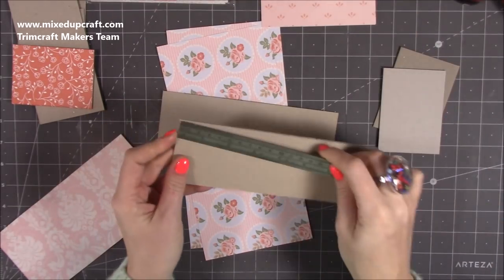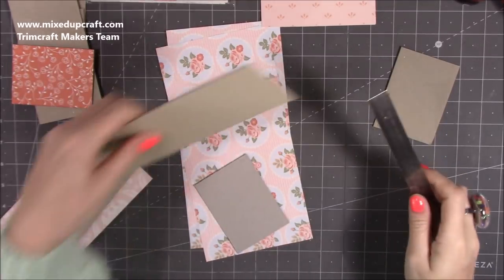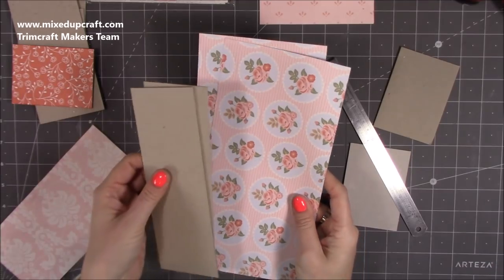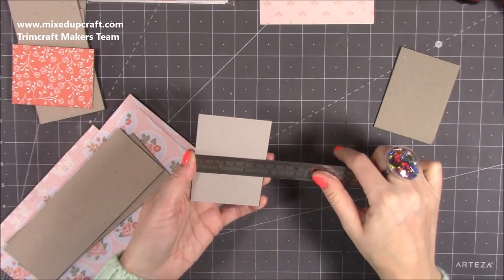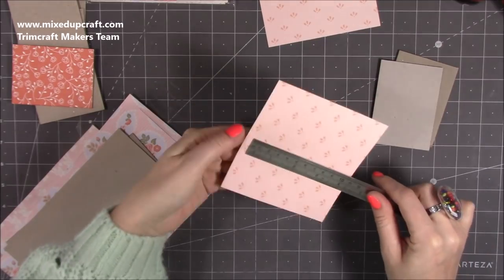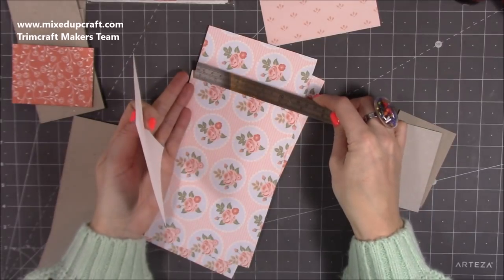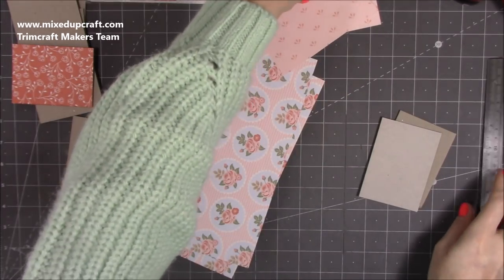For the front and back sides, you want two pieces that are seven and seven eighths by two and three quarters, plus two pieces of pattern paper to cover those — five by ten. Those are scrap pieces from other projects. You may want to do it all in the same print. For the side pieces, these are two and three quarters by three and three quarters, and to cover those you need two pieces of pattern paper, four and a half by five — though five is probably a bit better.